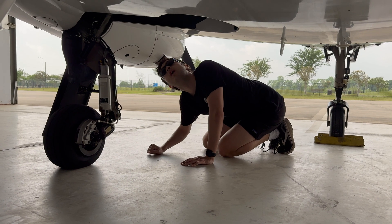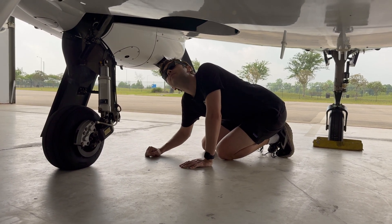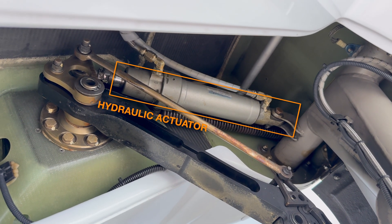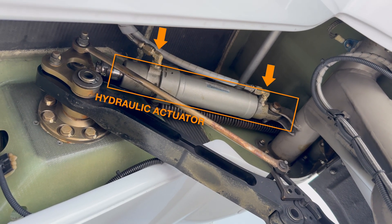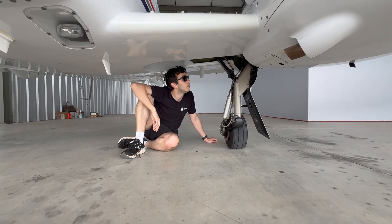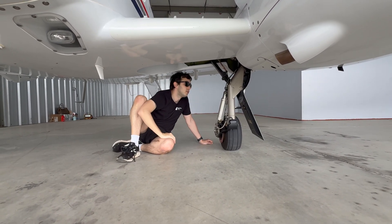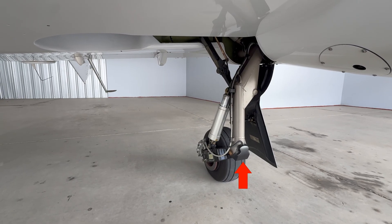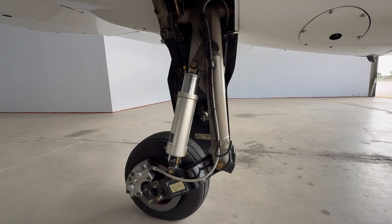Your pre-flight inspection is going to be the best opportunity to set yourself up for a safe flight, and you can actually see what we've already talked about. Each landing gear has a hydraulic actuator, which is visible in the gear well with the extend and retract ports. There are several items we're looking at on the landing gear, and I want to talk about the switches first — specifically, the squat switches.